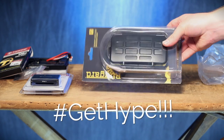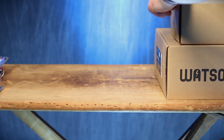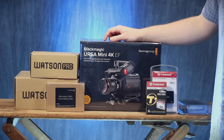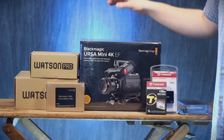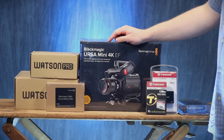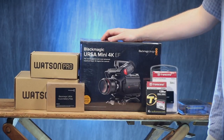Hey guys, today we're going to unbox a memory card wallet. Greetings internet, Krazy Ken is back with something that has been about a year or two in the works. I've been researching and budgeting and saving like crazy to upgrade from a DSLR as my primary daily driver to an actual digital film cinema camera. The first brand I'll be trying out is Blackmagic Design.